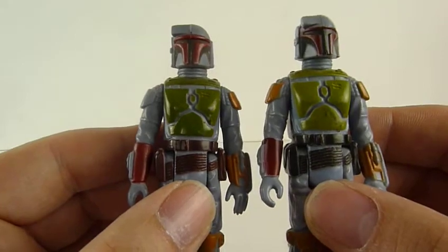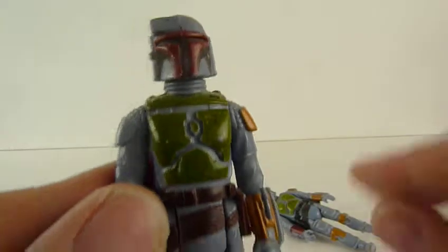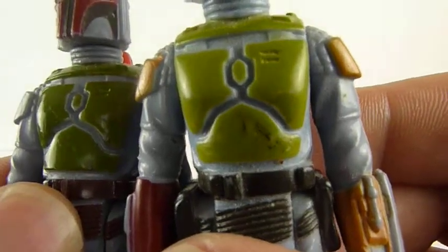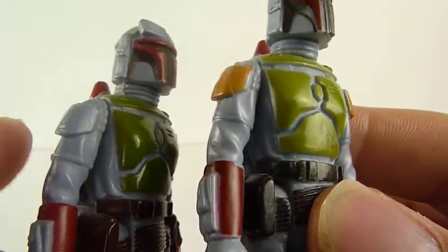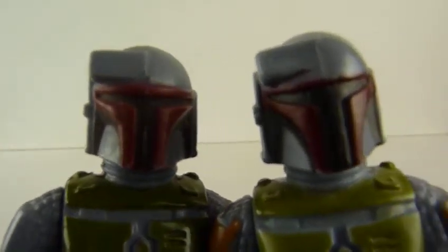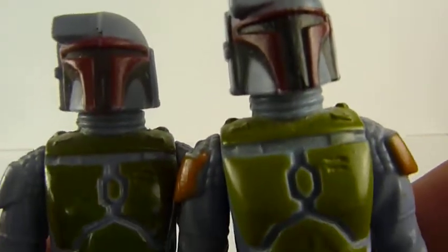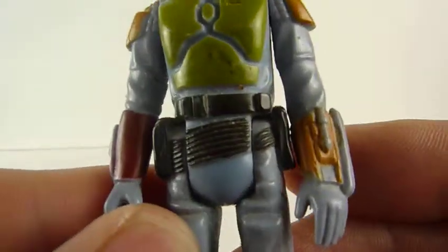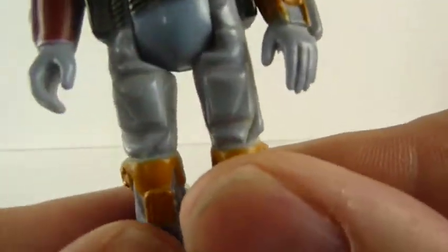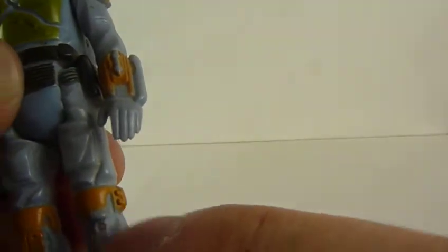What I'm mainly wanting to talk about is the differences between them. This one is a much darker green, and that one doesn't have a shoulder pad painted. The face seems different, and there seems to be a lot smaller gap on that side than on that one. That bit there doesn't connect like that side does. Some of the knee pads used to have silver on them, but not many.